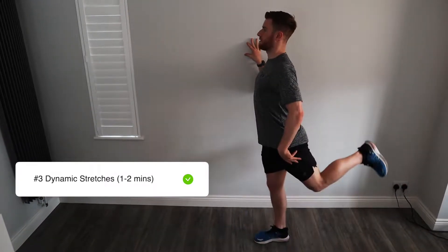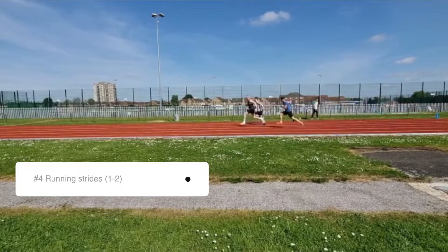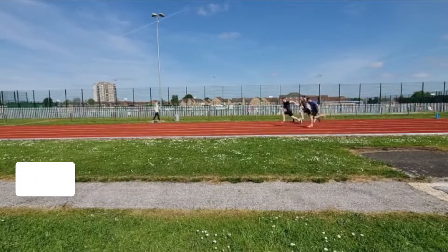The stretches you do here should closely mimic what you're about to do in your workout session. The final part of your super efficient warm-up is one to two running strides. Run close to the pace of your running session here. These running strides should take you roughly around one minute.